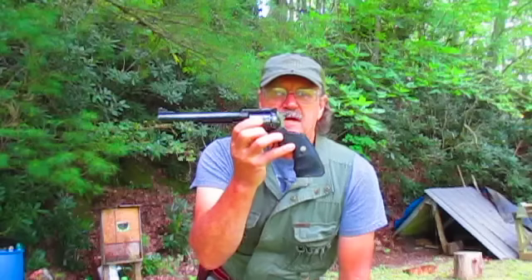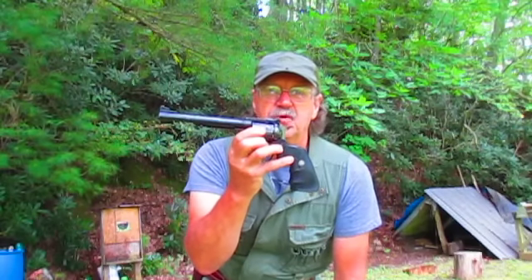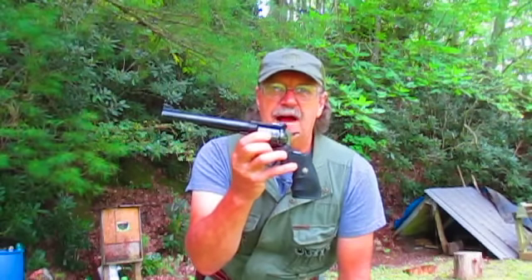If you need a handgun to carry in the woods, get you a Ruger Super Blackhawk .44 Magnum. You'll really like it — I'll guarantee you will.